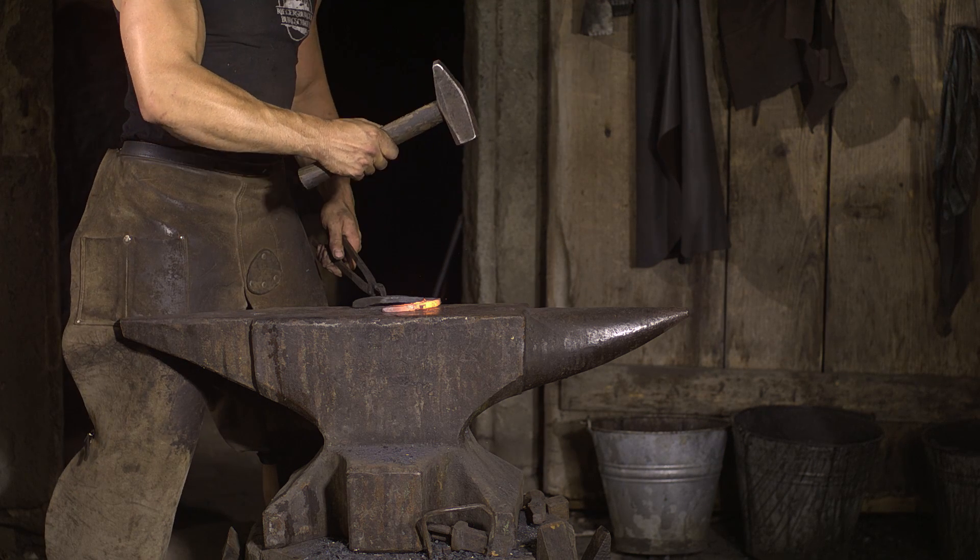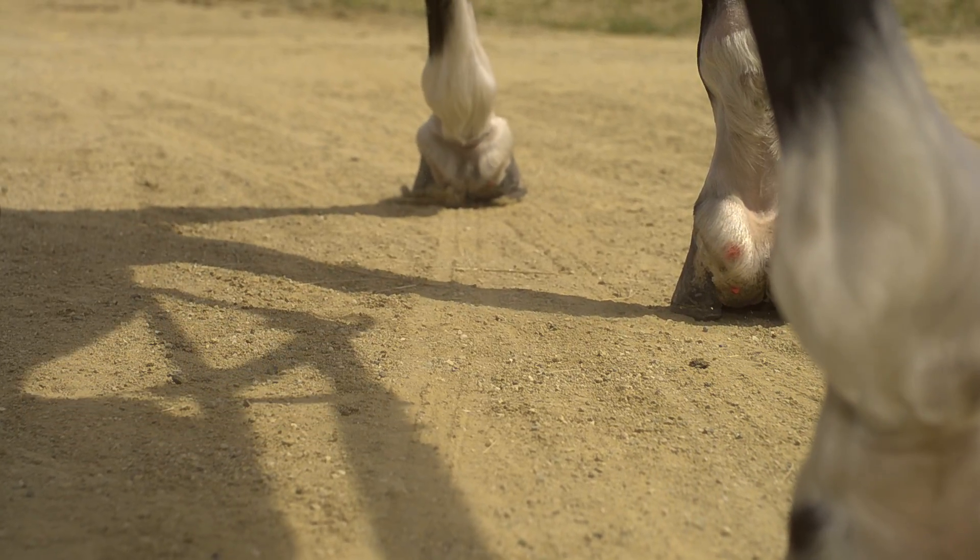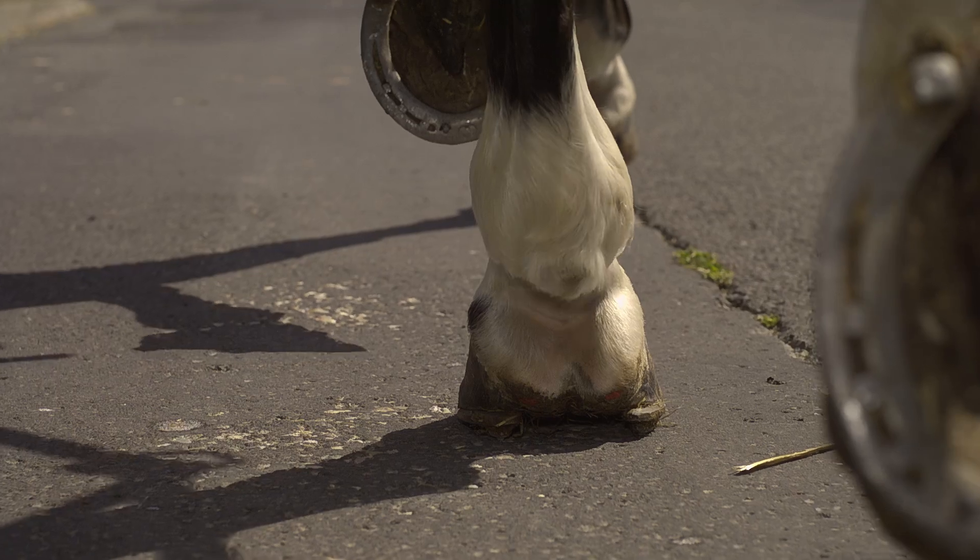Iron shoes for horses have been in existence for more than 2,000 years. Multiple horses suffer or die from hoof and leg issues.